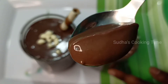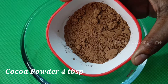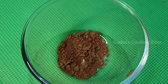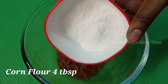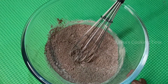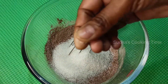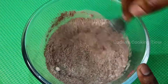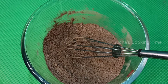For this recipe, take 1 mixing bowl. Add 4 tbsp cocoa powder — use a regular cocoa powder. Add 4 tbsp corn flour. After that, add 4 tbsp sugar and 1 cup of sugar. Add 1 teaspoon of salt and mix it in.